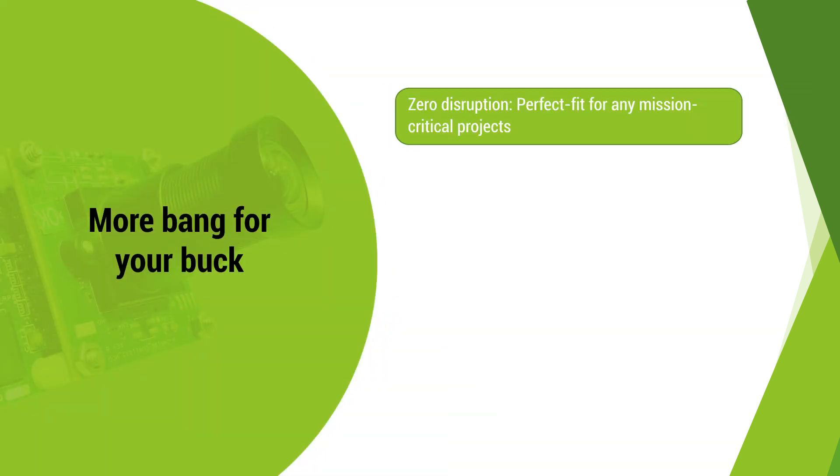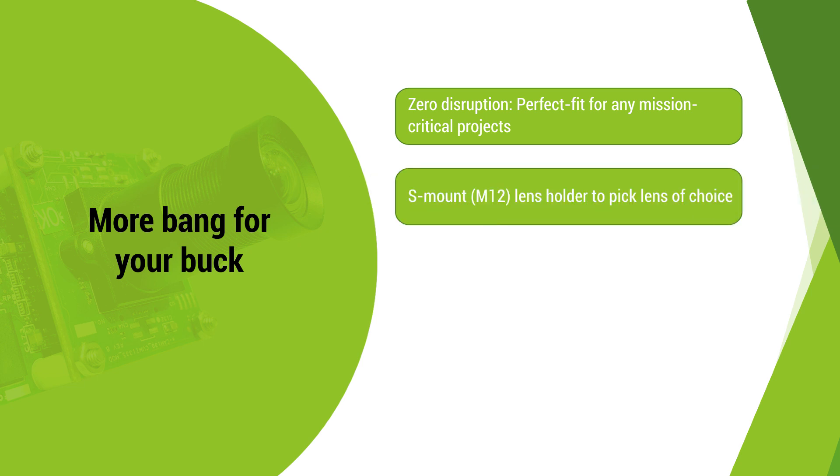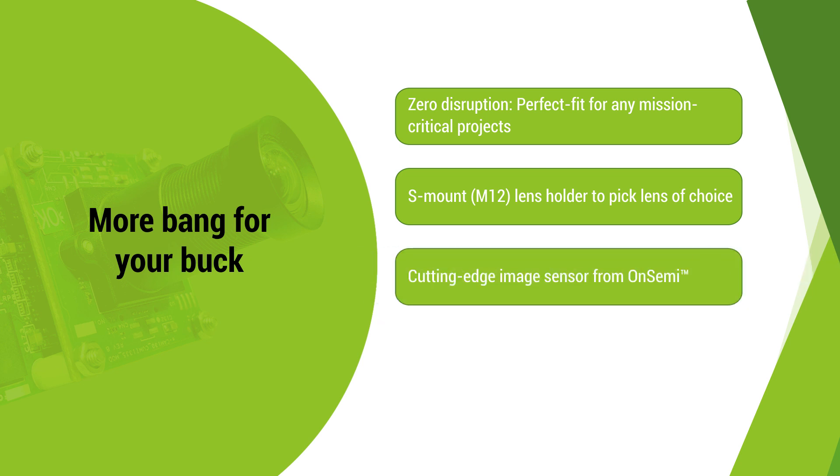FrameSafe is a perfect-fit solution for mission-critical projects. It comes equipped with an S-mount lens holder for you to pick a lens of choice, a cutting-edge image sensor, and in-built FPGA.